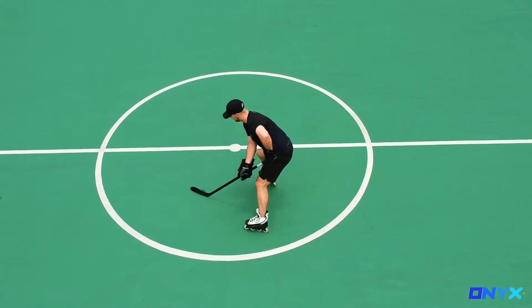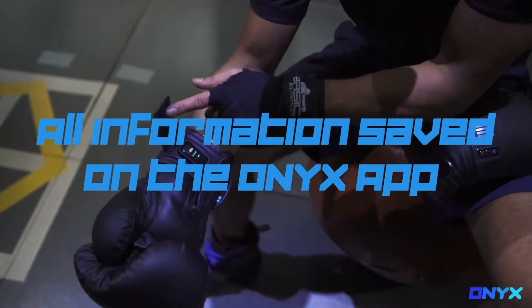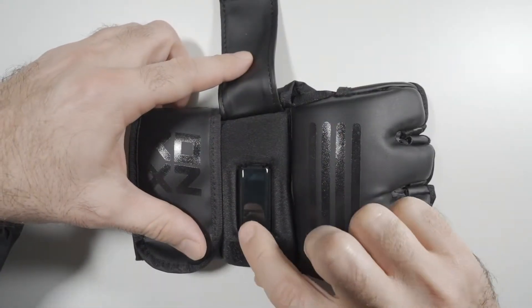Hey guys, this is CJ from The Onyx Project. I wanted to take a little time to talk about the device that you have in your Onyx products and also the Onyx mobile app and how they work together.